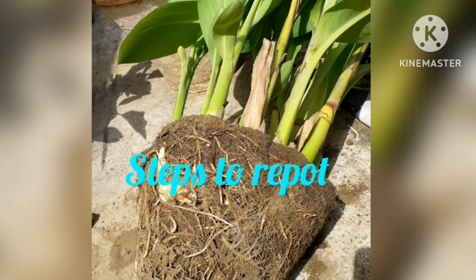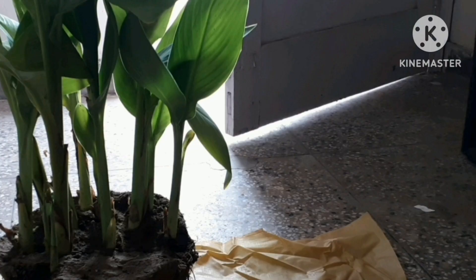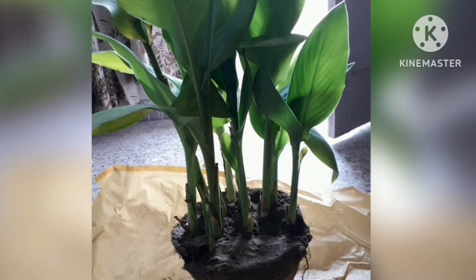How to repot — steps to repot. Remove the plant from the current pot. Turn your plant sideways, hold it gently by the stems or leaves, and tap the bottom of the current pot until the plant slides out. You might need to give it a bit of help with a couple of gentle taps on the base of the stems.